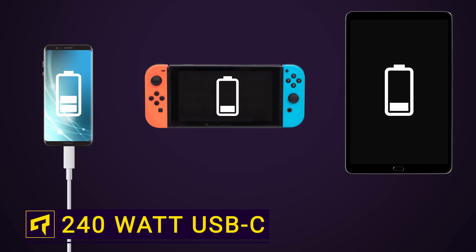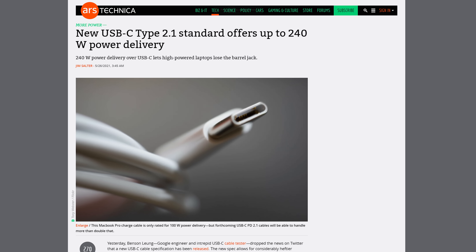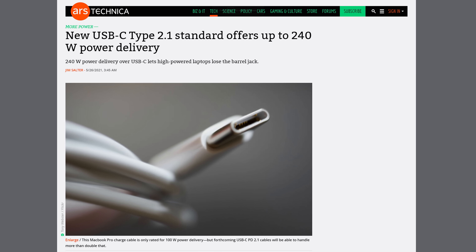Continuing its march to take over the tech world, USB-C is getting an upgrade to handle up to 240 watts, which is enough to power most of the gadgets you use every day. It's an awesome feature, but it's also a little confusing. So let's break down how exactly this works, what devices will use it, and how to know if your electronics are compatible.